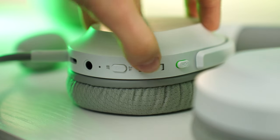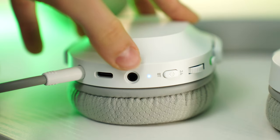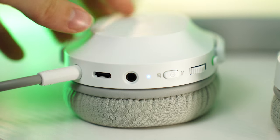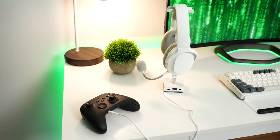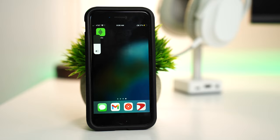As for controls, on the back left ear cup there is a mic mute button, volume control, power/mode selection button, a 3.5mm jack, a USB Type-C for charging, and a detachable mic. As for connectivity, this can be wired with a 3.5mm cable, wireless with a Type-C 2.4GHz USB dongle, and Bluetooth.